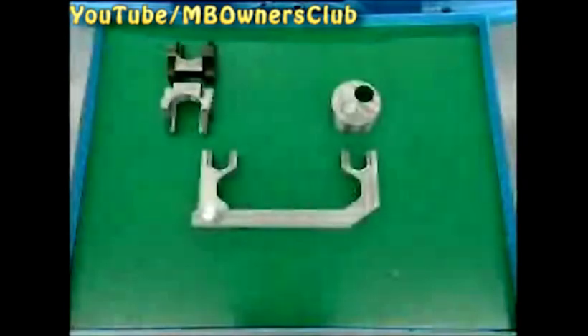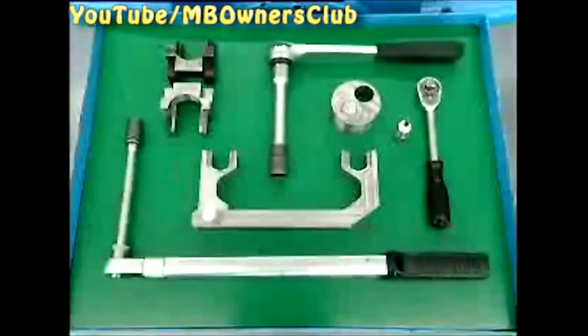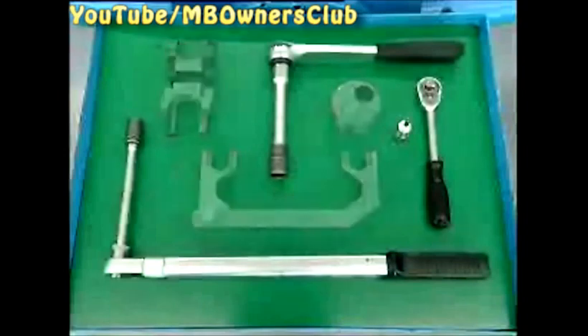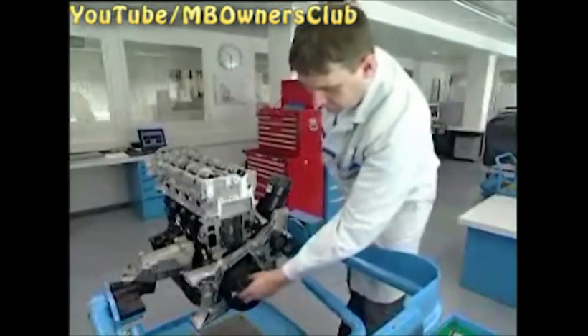Before you start, lay out the following tools. Four tools are made especially for the OM651. First, turn the piston of the first cylinder to the OT position. For this you'll need one of the special tools.